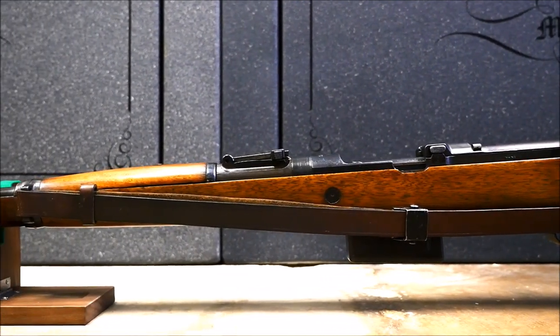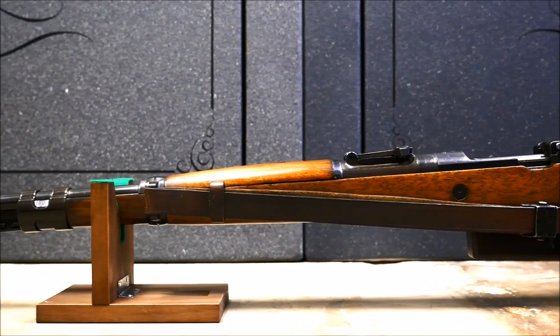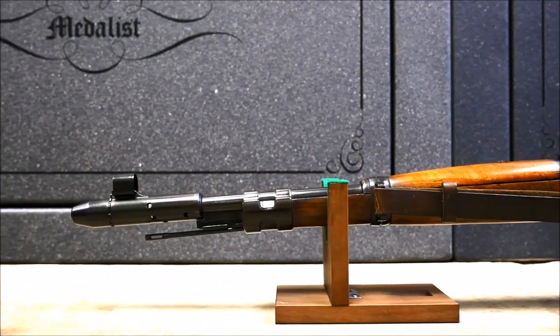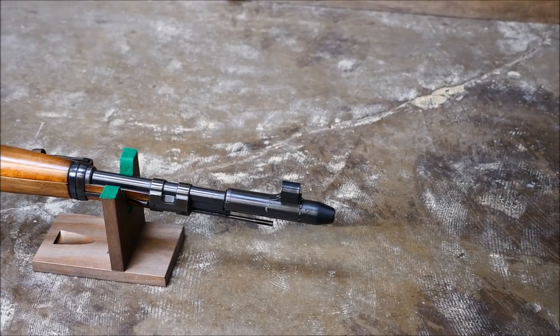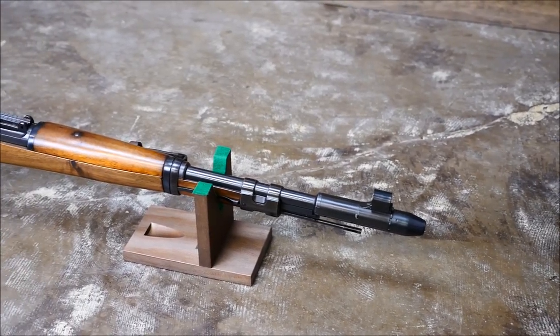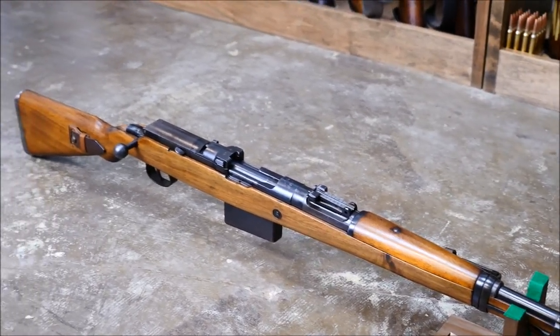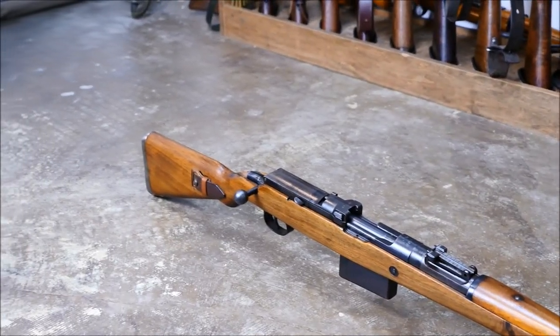We're going to go right into it with a wonderfully complicated G41M. These rifles are bizarre to say the least. The requirements were that they not have a hole drilled for a gas system, they have no moving parts on the outside of the gun, and they'd be able to function as a bolt action rifle in case of emergency.